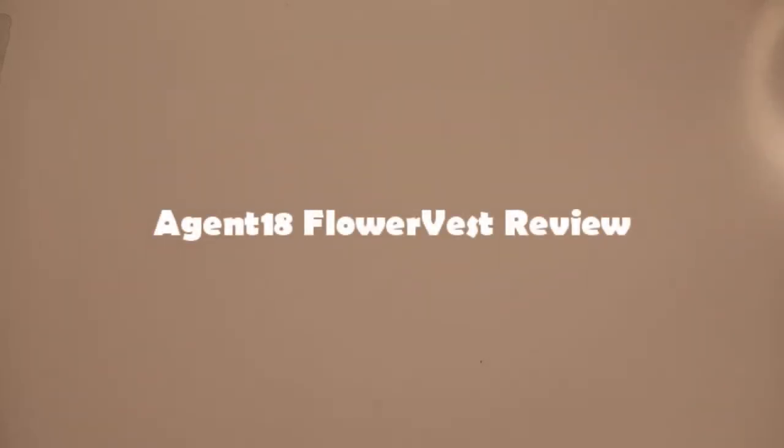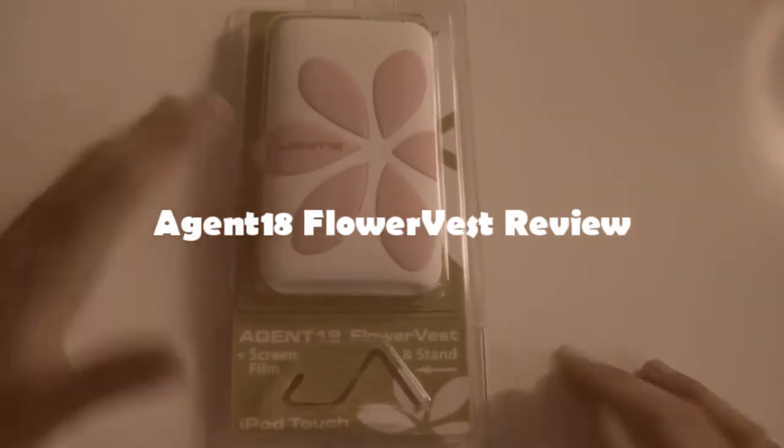Hey guys, what's up? This is Neen with Fireworks Tutorial. In this video today we have a review. I want to apologize for the lack of videos lately — I'll get into that in another video — but anyways we're going to continue on with the videos, just starting off with the review.